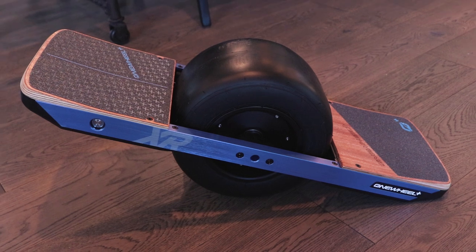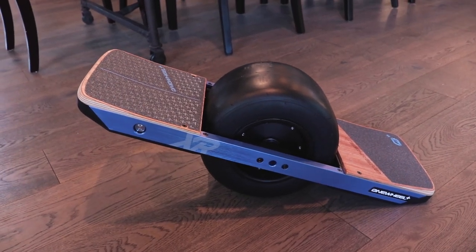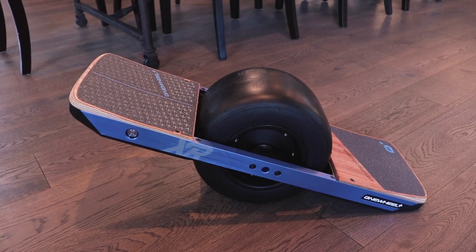So there it is. I'll maybe have a little footage here later about what it's like riding this. Hopefully I don't kill myself. I'm about ready to give this a try. I haven't turned it on yet, so we're going to do that first, and then I need to pair it with the app. So bear with me a little bit here — we'll try to figure this out.